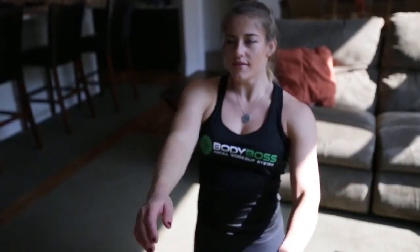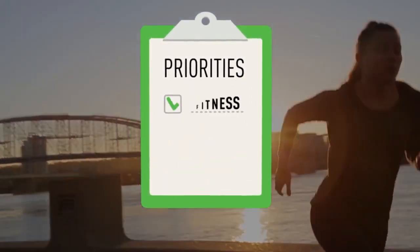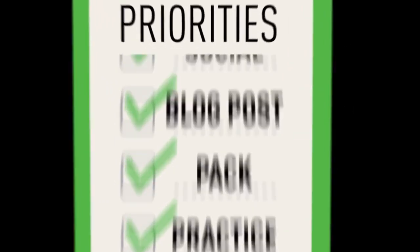There's something about working out and the way it makes you feel. Almost everyone, when asked, would like to have more fitness in their lives, but for most of us it falls to the bottom of our priority list.